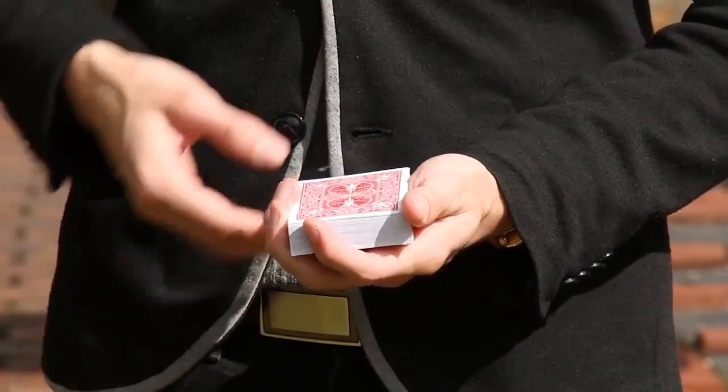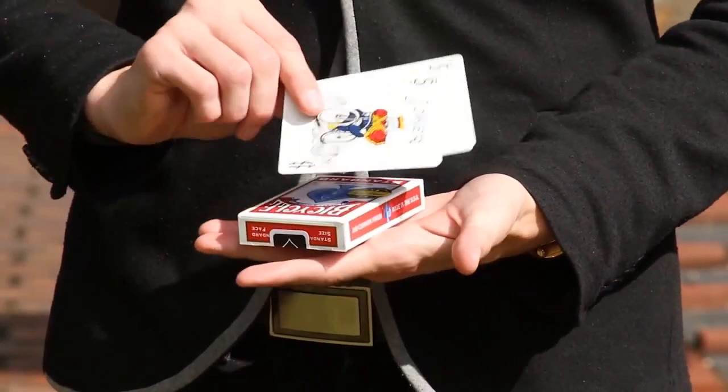Have you ever wanted to remove the jokers without searching for them? A great intro to any packet trick.